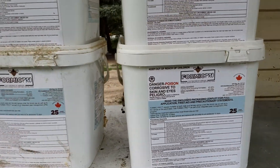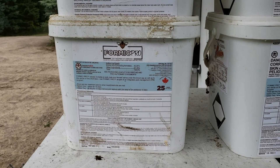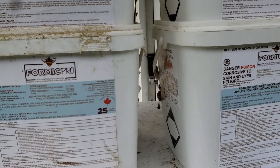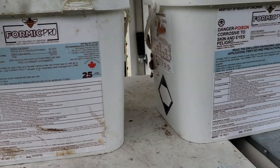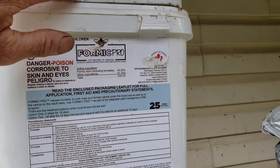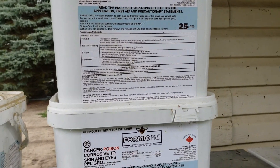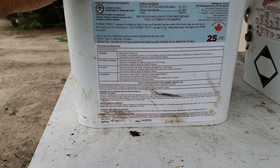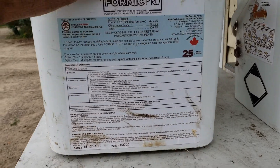I tried Formic Pro in 2018 and 2019. I had 75 colonies last year so I had to buy three of them, and none of them were expired, and it did nothing but kill 10% of my queens. In 2018 I only had about 25 colonies and it killed 10% of my queens, but it killed the varroa mites.